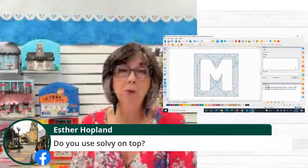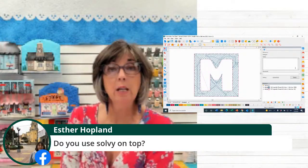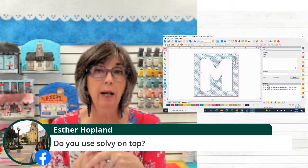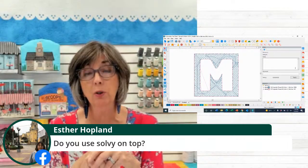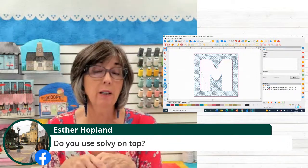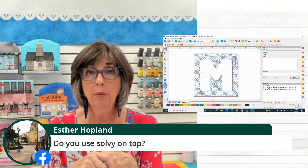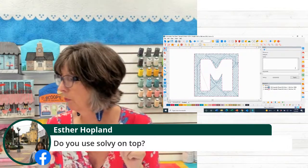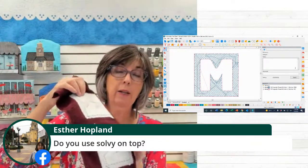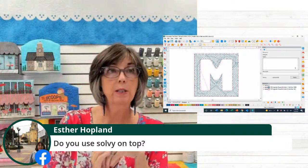Esther Hoplin, you want to know, did I use solvy on top? No, I don't, because this complex fill is what's holding down the nap of the fabric permanently — not a temporary solution like a water-soluble topper. I use a tear-away wash-away on the back because I do want to tear it off and pull it away from the wrong side.